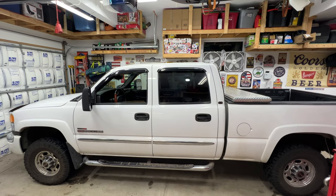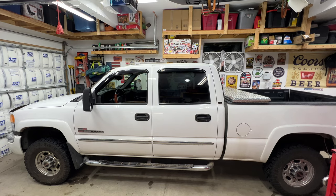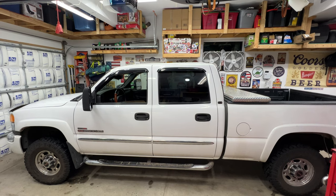2004 GMC Sierra 2500 HD having some issues with the turn signals, so I'm going to go ahead and replace the flasher relay. Let's go ahead and hop in the cab and I'll show you what's going on.